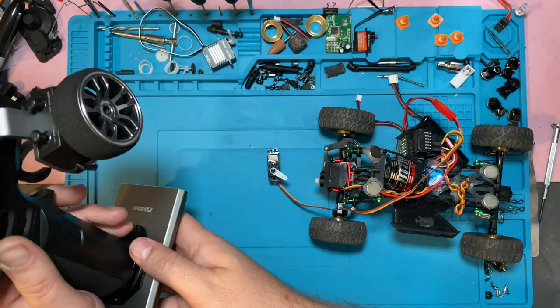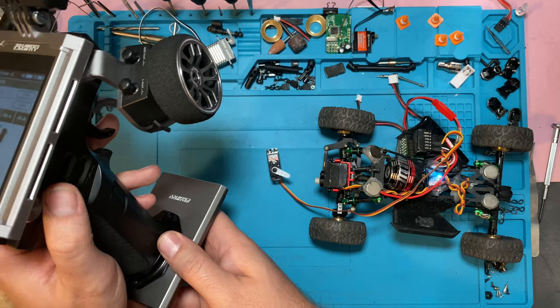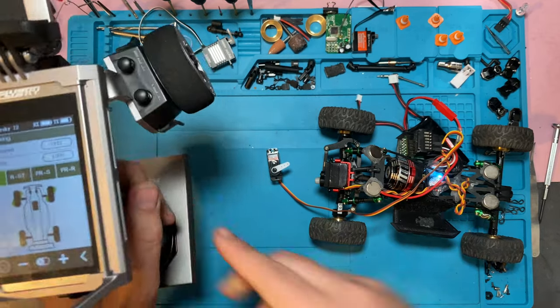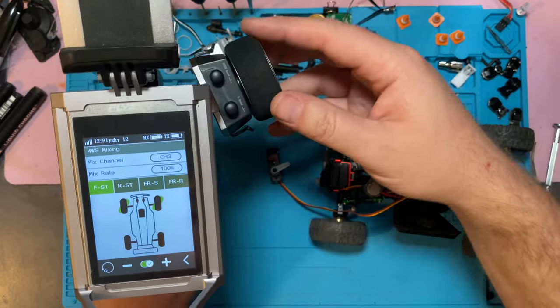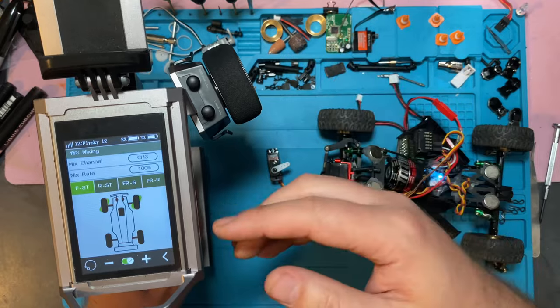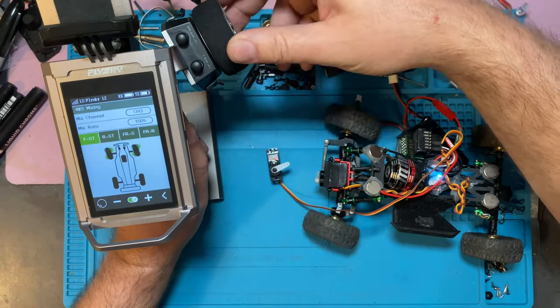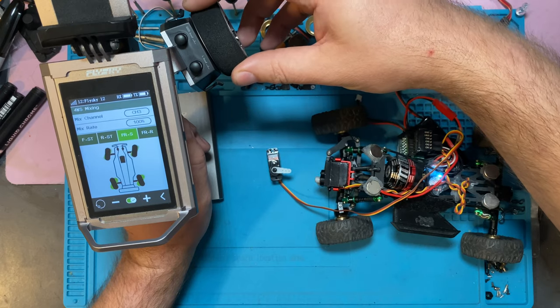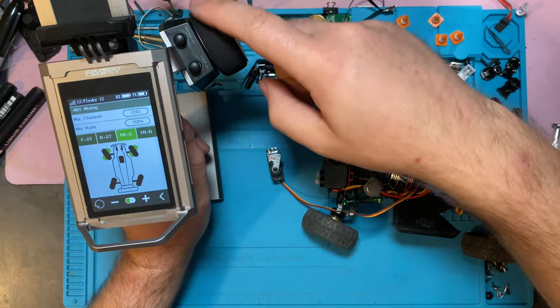On the stock remote, this is the downside — it's all left or all right. There's no way to adjust the trim — it just is what it is. But with mixing, you can go through and adjust your channel three trim, and you can even adjust your mix rate, which means as you turn the front, the rear will turn less or turn more. Being able to have fully proportional steering is ideal, but again, you have to have the transmitter for that.